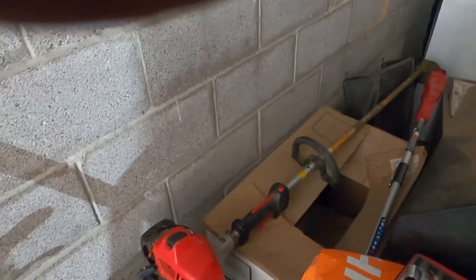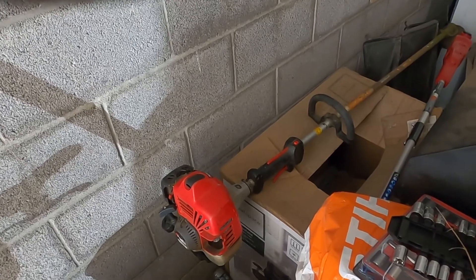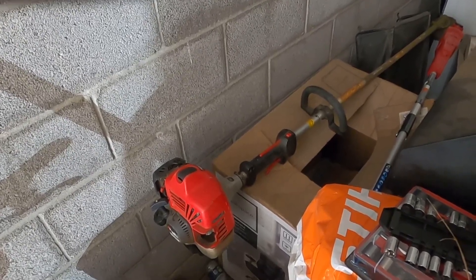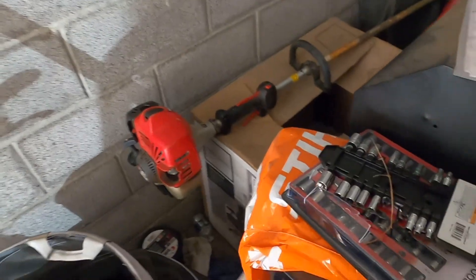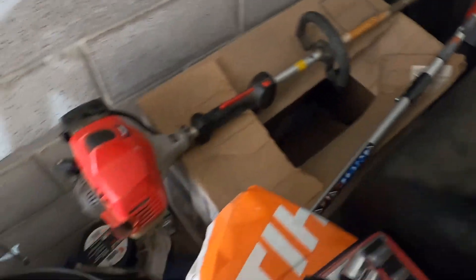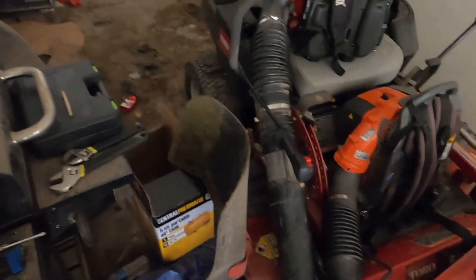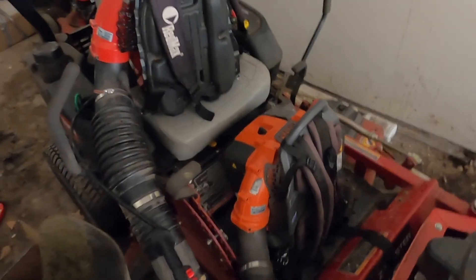My other weed eater - I had a Husqvarna. Last year it jumped off the damn trailer, man. I didn't lock it on the Rackums and it jumped right off the trailer down into a big pit and there was nothing I could do. I just lost it. I'll be buying another one soon - I'm probably gonna go Red Max again. I fell in love with these Red Max.